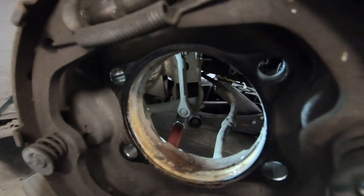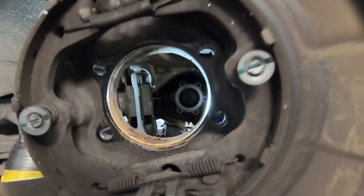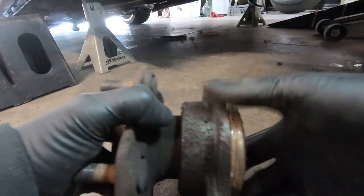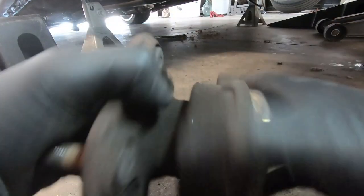I'm going to take a little wire brush and clean everything out in here. Might spray it with a little brake cleaner, but I want to make sure the surface is totally clean when we put the new one in. Nice and cleaned up.